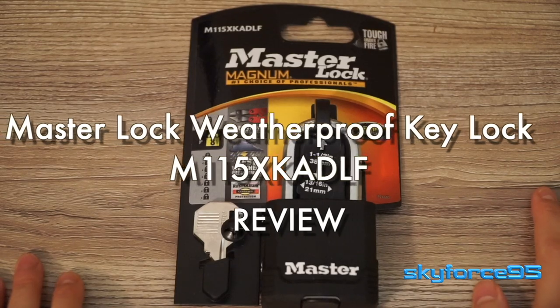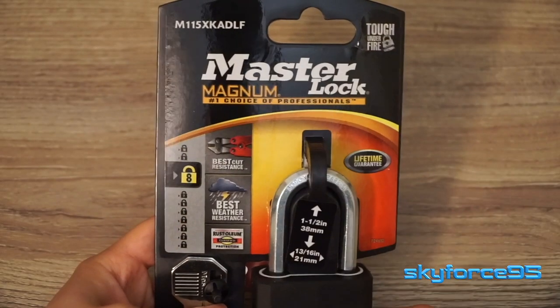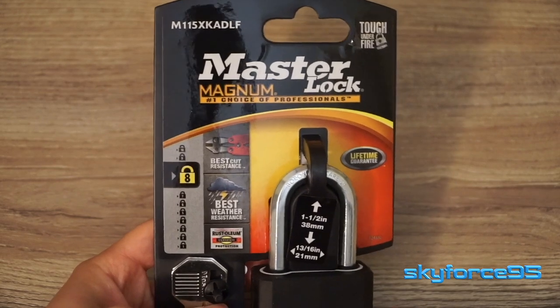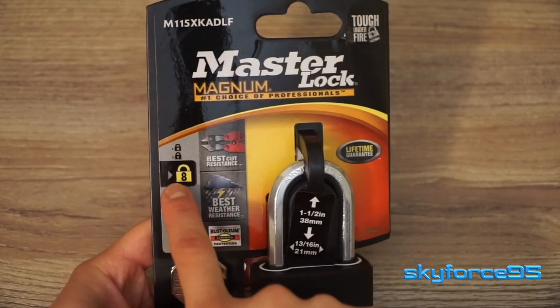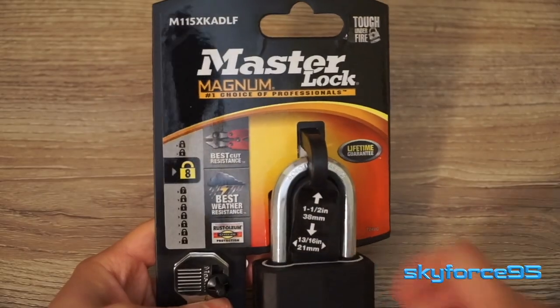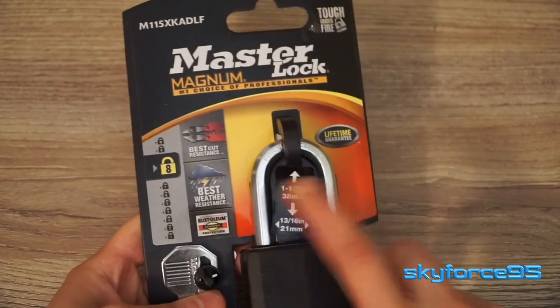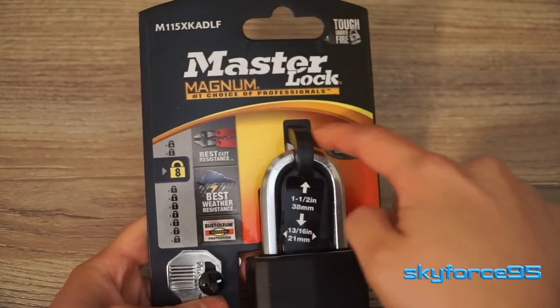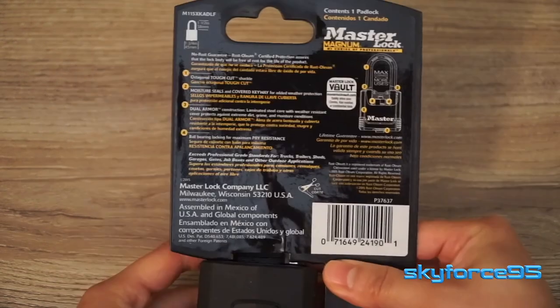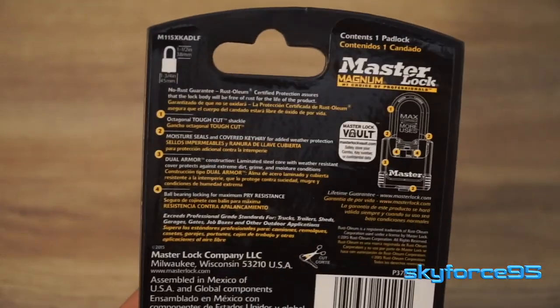Hey everyone, I just wanted to do a quick review here on the Master Lock Magnum Lock with this really long model number. The skinny on this particular lock is that it is basically weatherproof — great for using outdoors. It's designed to be cut resistant, weather resistant, and rustproof for the life of the product, and it has a lifetime guarantee. But of course, advertising is one thing and holding up to its word is another, so I'll be taking that into consideration in this review.